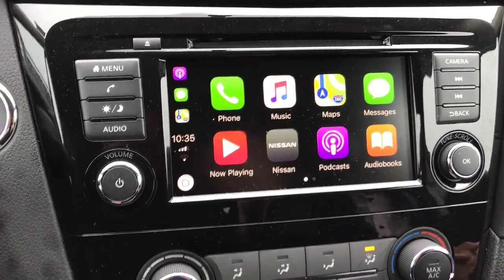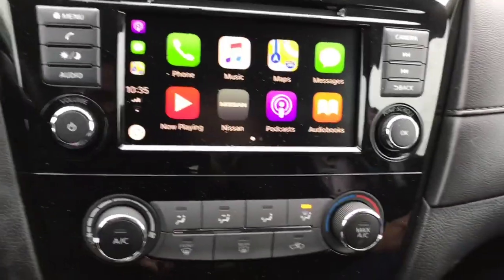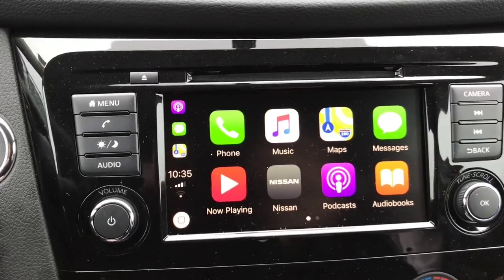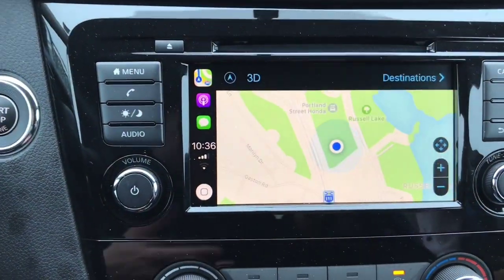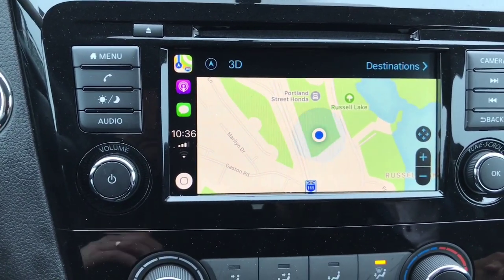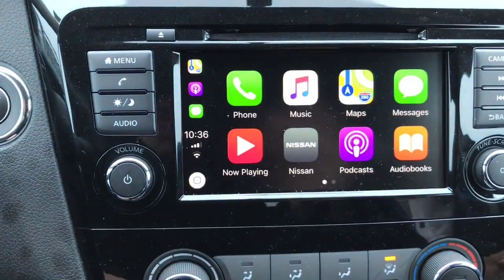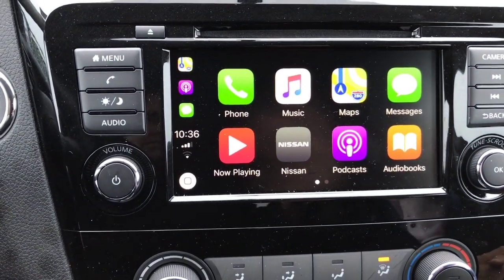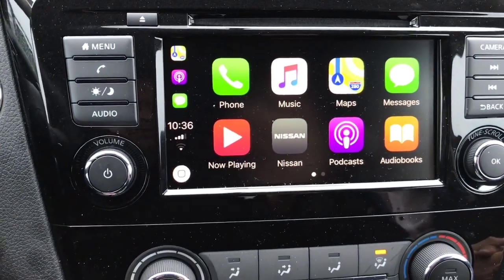We're going to have a look at Apple CarPlay now. This is a little different than Android Auto — you don't need an app on your phone. Once you connect your iPhone to the system using the cord, this is the screen that pops up. The biggest feature you're probably going to use is Maps, which gives you the same feel as a navigation system. It does use a little bit of data. Like Android Auto, it disables the Bluetooth hands-free, but you can still answer calls from the steering wheel.